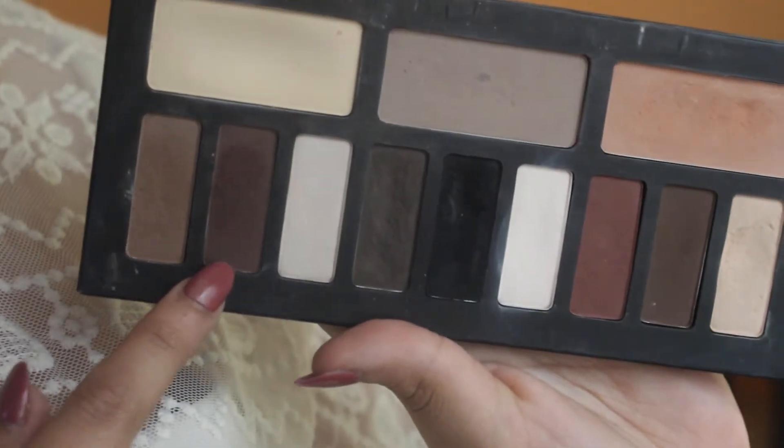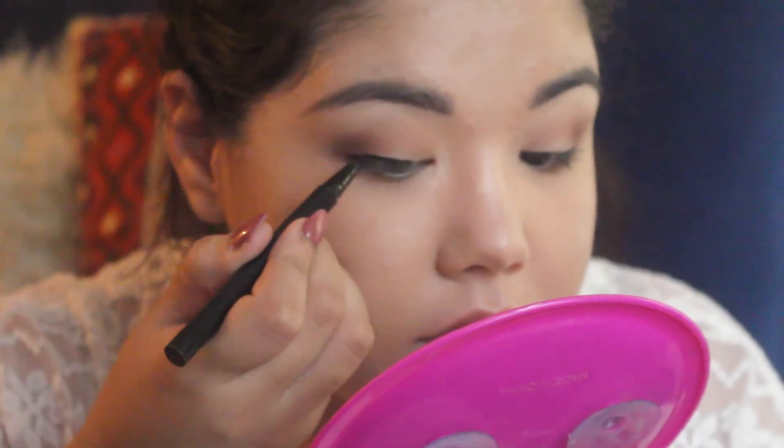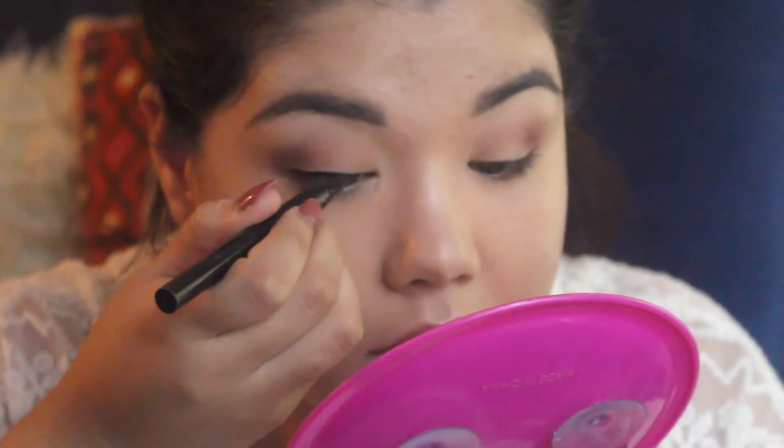Now with the deeper shade from the Kat Von D Palette, I'm just going to deepen up the outer corner. For eyeliner, I'm using the Stila Stay All Day Eyeliner, and I'm just doing a really thin line.